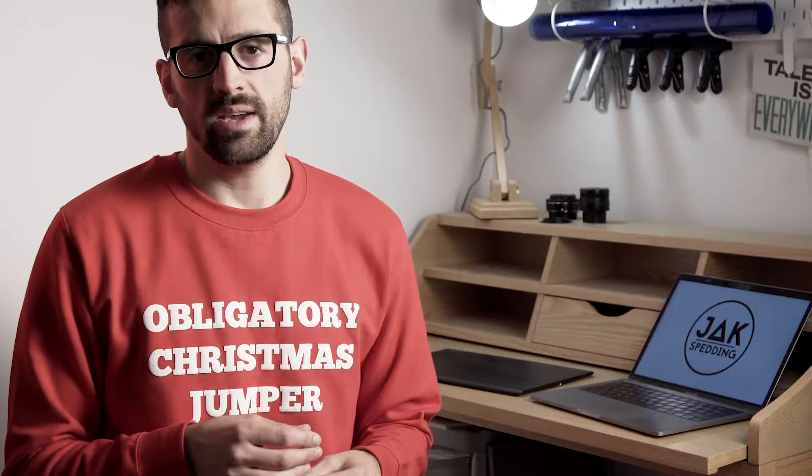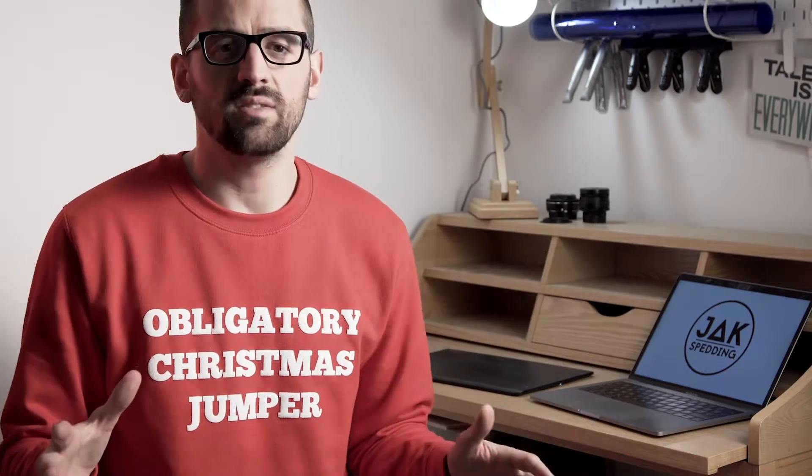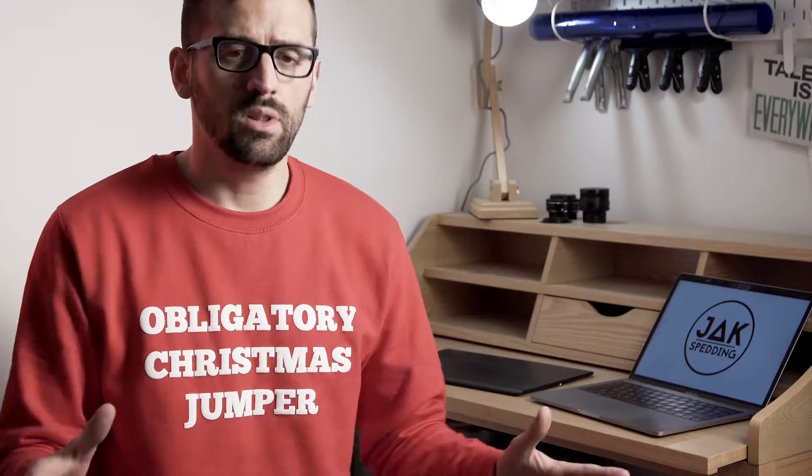Hi guys, welcome to the final of my Creative Christmas series. I hope you've enjoyed it so far — I'm going to keep this short and sweet and just say a massive thank you. Go out there and have fun. It doesn't matter what you're photographing; if you never release your photographs, just make sure it stays fun.